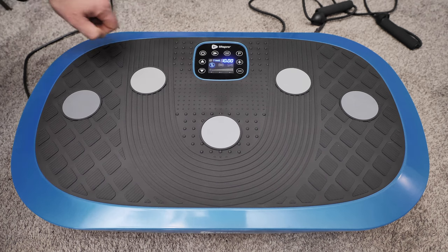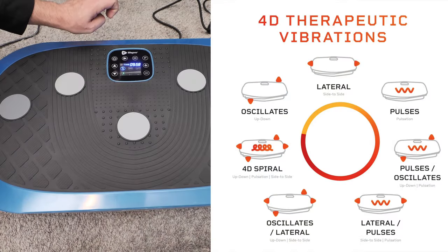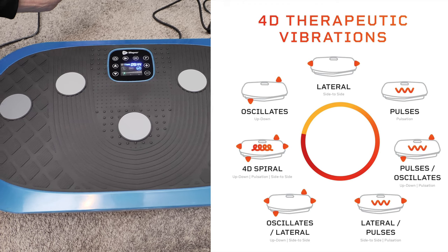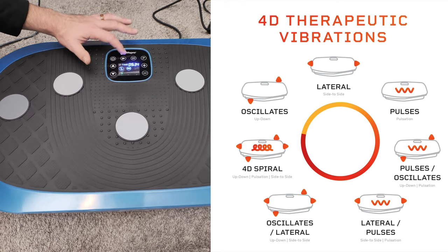This is the Rumblix 4D vibration plate. This plate has triple motor oscillation, linear pulsation plus 3D, and 4D motion vibration.